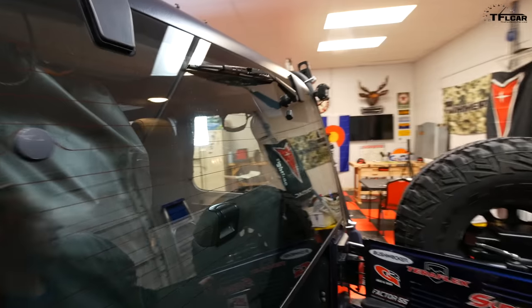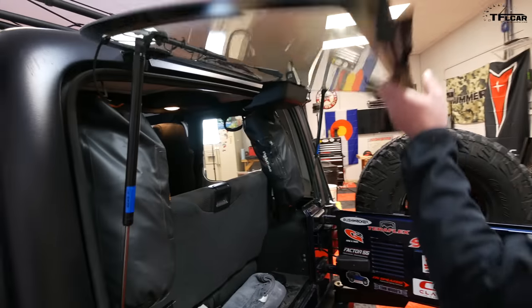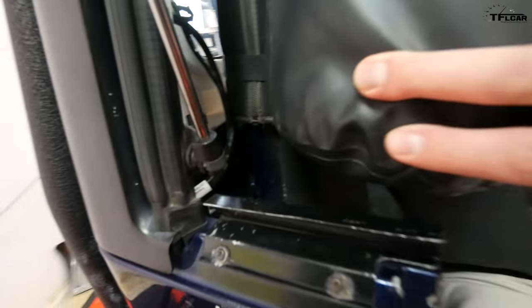He also wired the rear squirter. You can see all the wiring, the plug, and the hose for the squirter right there — some serious work went into this.